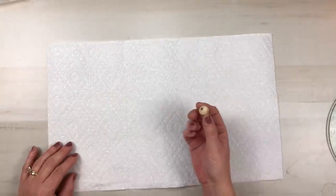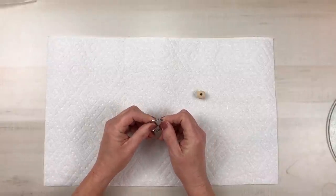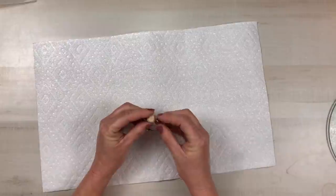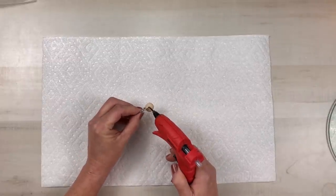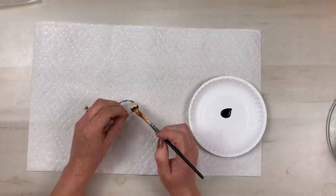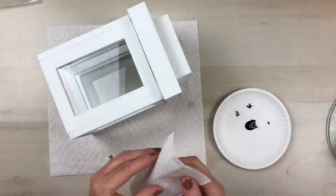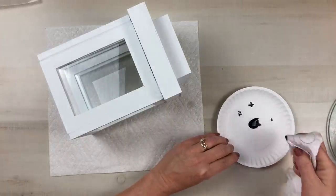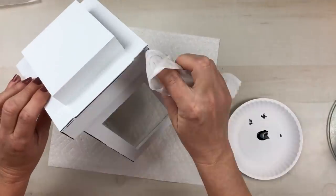Now I can create the handle for the lantern. I'm using one of these wooden beads and a book ring, both from Dollar Tree — the wooden bead came off one of those Dollar Tree signs with the cute hanger. I slide the bead onto the ring, then use hot glue on each side to hold it in place. Make sure the glue is set and dry before you paint, so you don't ruin it. I'm painting this with black chalkboard craft paint from Dollar General — it provides really good coverage and I only need to paint it once.